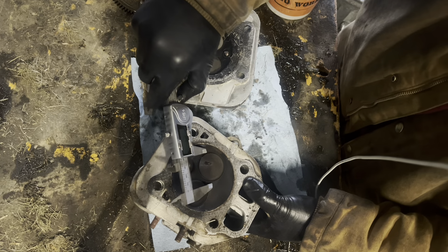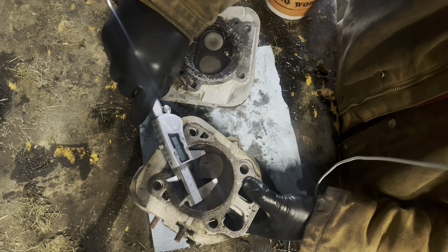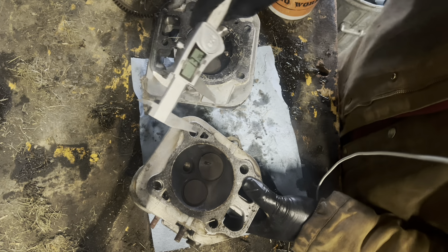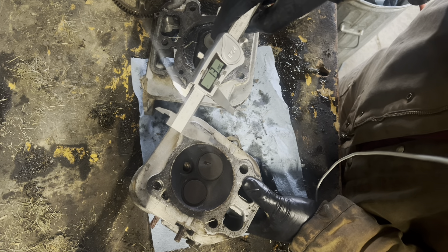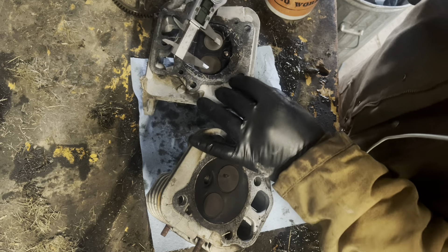Looking at valve sizes — this is Kohler at 747cc and Briggs at 724cc respectively. Intake valve on the Kohler is 1.329 inches.